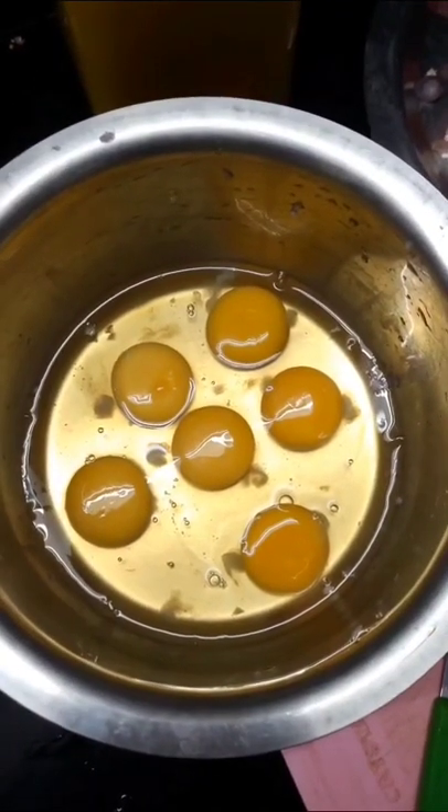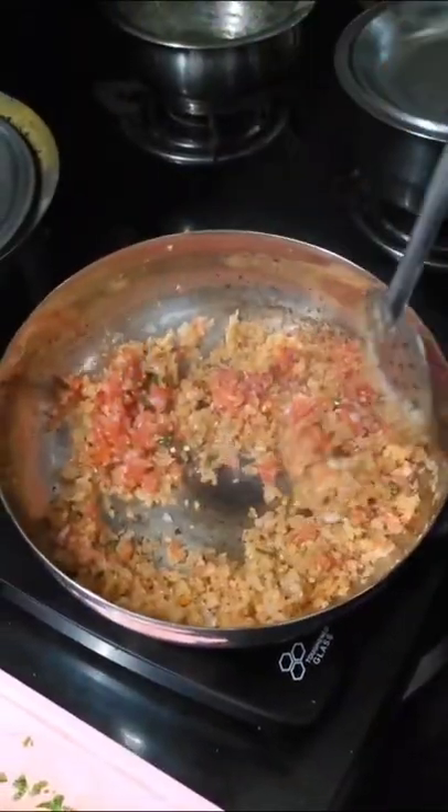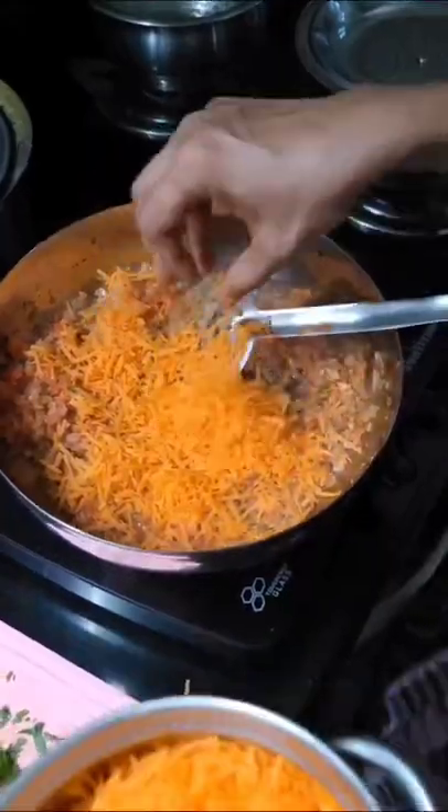Break 6 eggs in a bowl. Simultaneously add 2 chopped tomatoes to the pan and fry well for 3 minutes. Now add 2 grated carrots and fry well for 3 minutes.